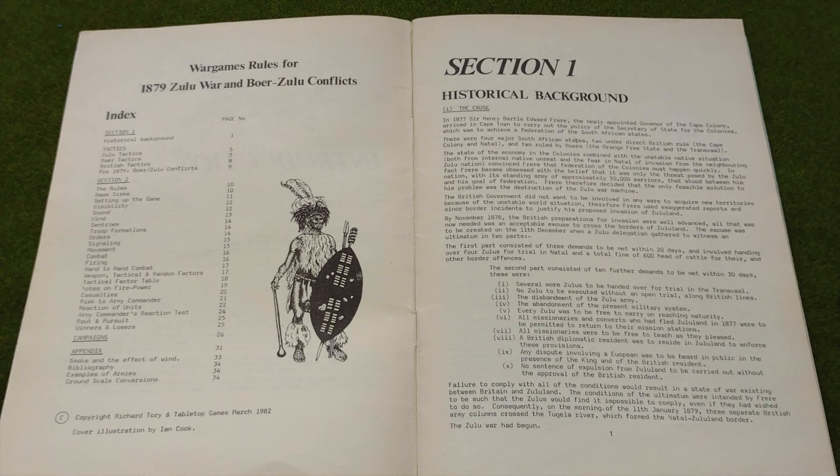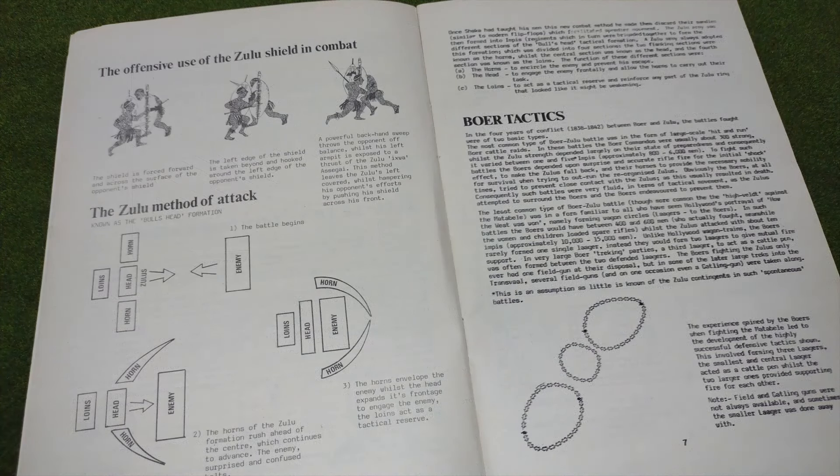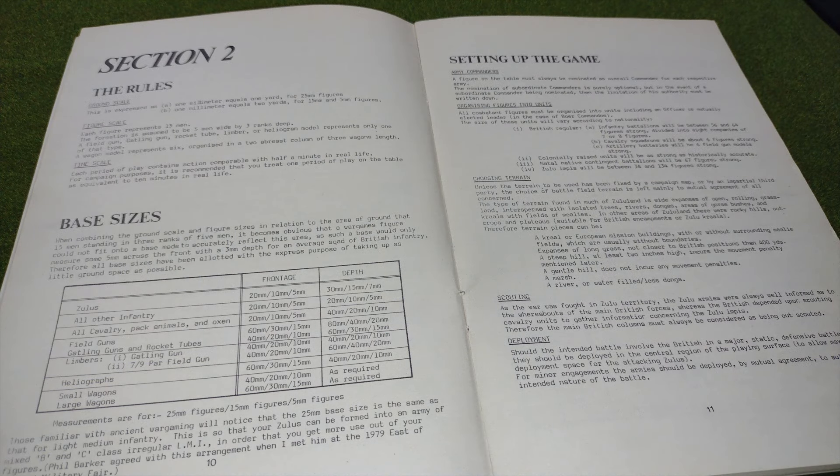In a short contents page, the first 10 pages of the book are history and information about the Anglo-Zulu War and conflicts with the Boer. This is followed by a very interesting look at the tactics used by Imperial troops, the Boer, and of course the Zulus and other indigenous nations. This is just a brief introduction, but it is still a fascinating and useful insight into the forces that these rules will be covering.